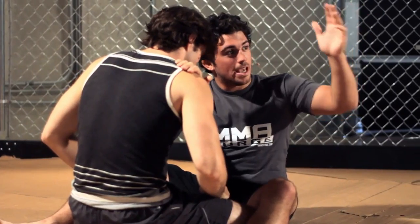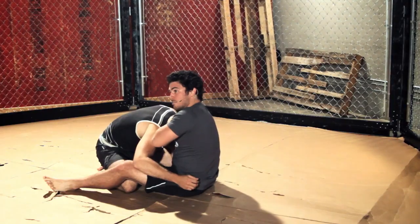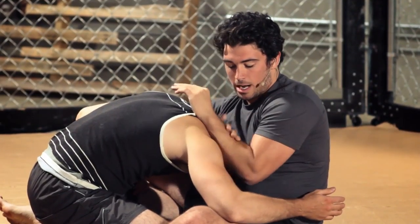Now take your left hand — I'm going to pull his head down. I'm going to try to get his head deep into my right armpit. Once I'm here, take my other hand and try to grab.